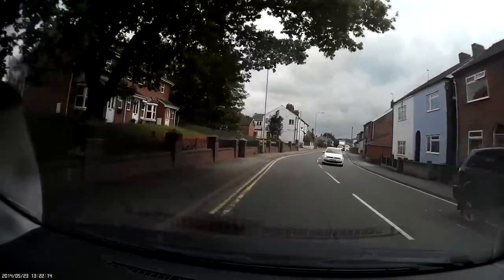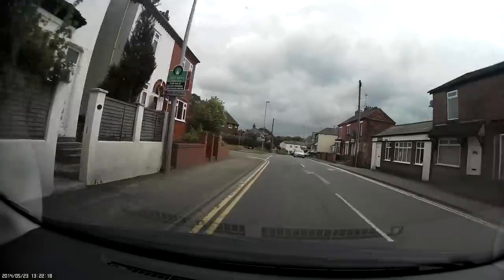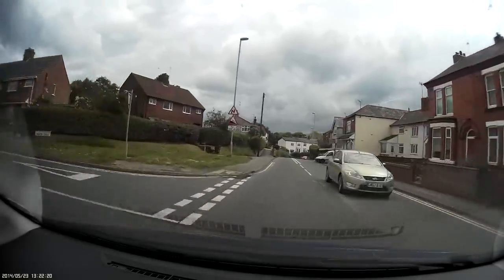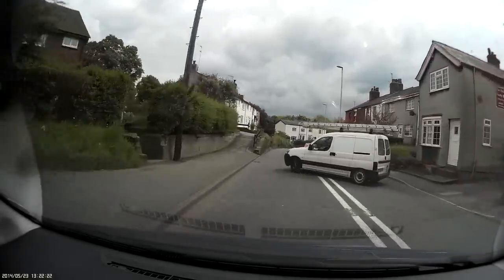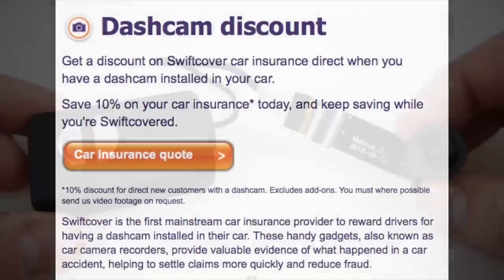By far the most popular kind of video that I upload to YouTube are my dash cam reviews. I've always got a dash cam fitted in my own car to capture moments like this, and I'm now also getting a 10% discount on my insurance. I just took out a new policy recently that was the cheapest anyway, and then I got a further 10% discount for having a dash cam fitted in my car.